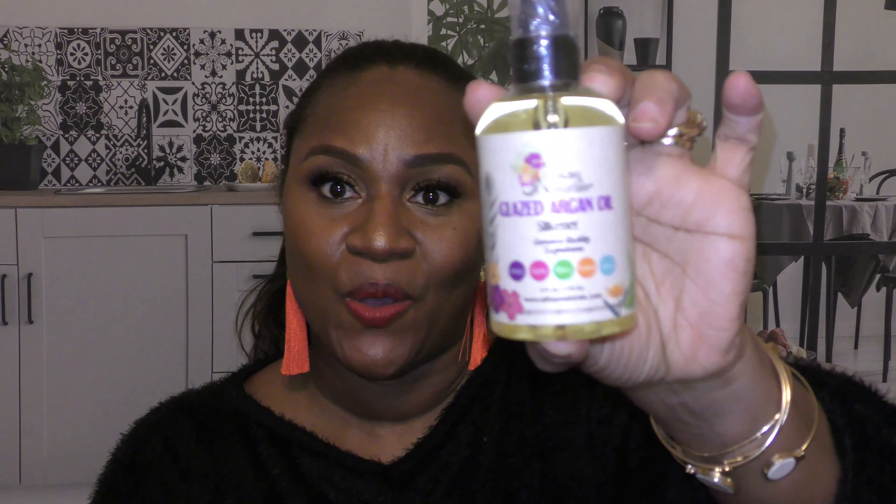Also from Allocaine Naturals is the Glazed Argan Oil Silkener. I learned in the summer of 2020 that my hair really likes argan oil — because it's a very lightweight oil, it doesn't weigh my fine hair down. I've used Jamaican black castor oil and other oils, but argan oil is absolutely doing it for me. I anticipate using this maybe as a freshener spray when my hair is flat ironed — I cannot wait.